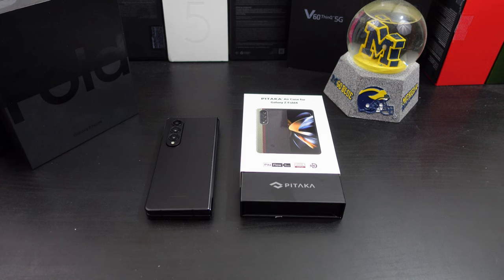I'm back with another video today. I have another case for your Galaxy Z Fold 4. This time I am reviewing the Pataka Air case for the Z Fold 4.